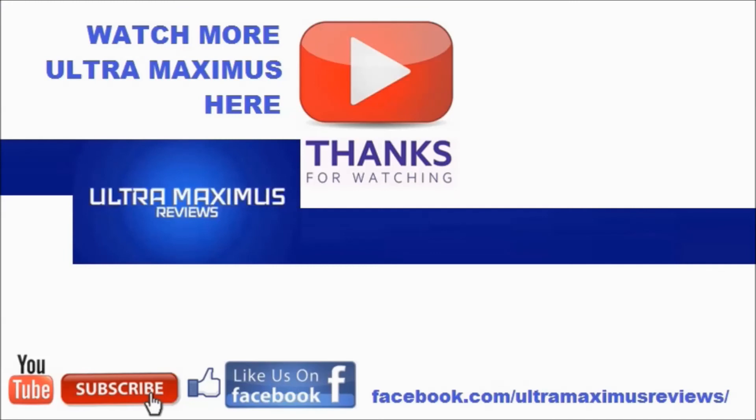Hey guys, thanks for watching. If you like this video, thumbs it up. If you hate this video, thumbs it down. To watch more Ultra Maximus, click on the links to the right. Don't forget to subscribe and share. Like us on Facebook and look for more videos in the future.